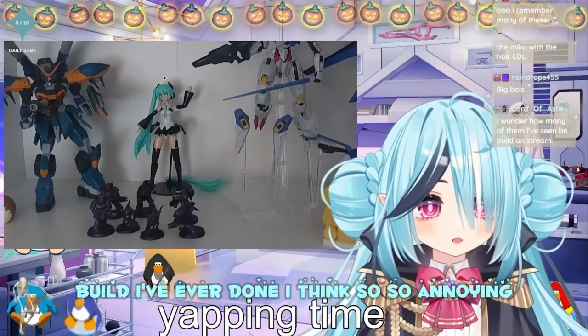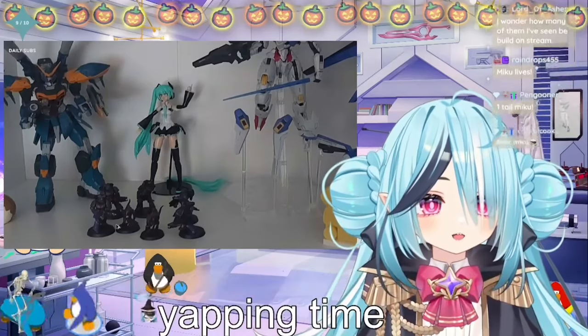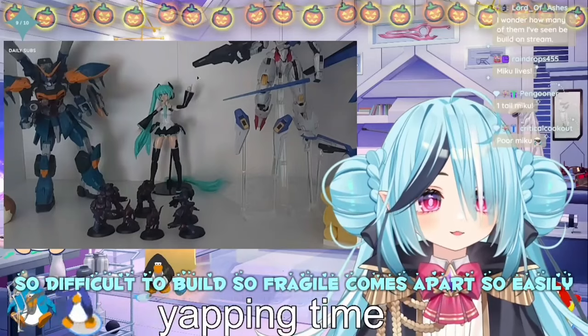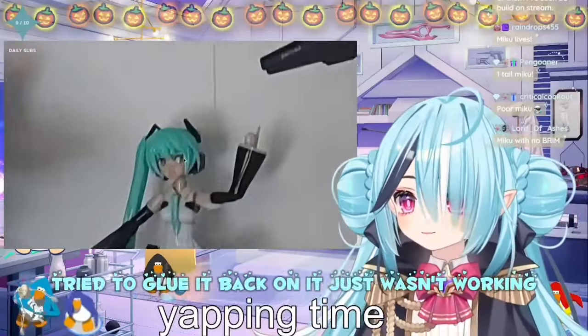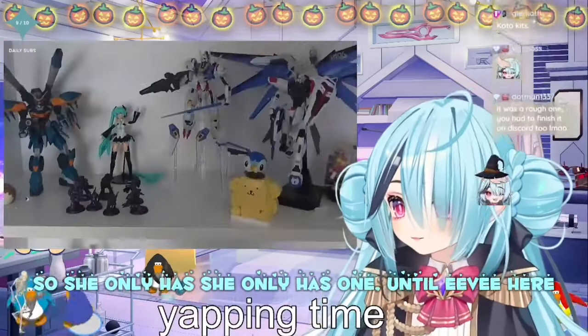...build I've ever done, I think. So annoying, so hard, so difficult to build. So fragile, comes apart so easily. And the hair — the hair just snapped off. And as much as I tried to glue it back on, it just wasn't working. So she only has one... tail.